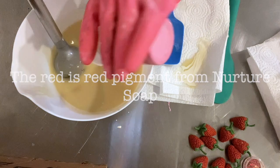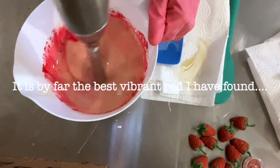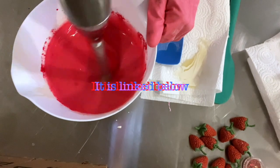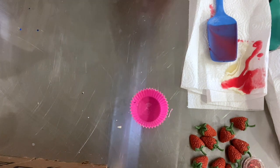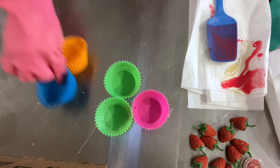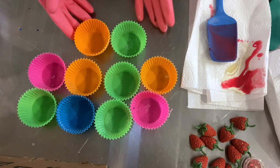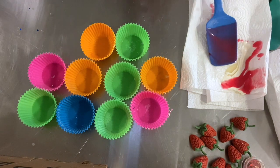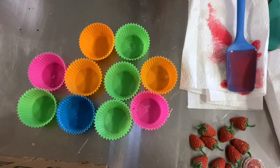We're going to put our lye water in here. I would definitely suggest using this red colorant if you're looking to make something red, especially during the holidays. I really didn't work with anything very red until this past Christmas, and that's when I discovered this color. I would suggest it — there's a link below all of my videos to Nurture Soap, and I'll put it directly on the red that I'm using here so you can just grab it. So let's pour this in.